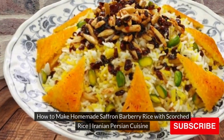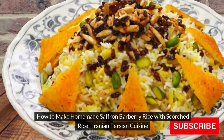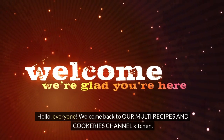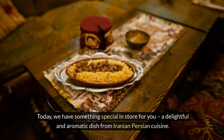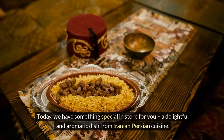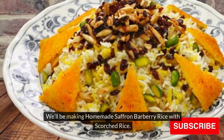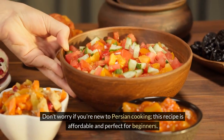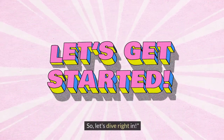How to Make Homemade Saffron Barberry Rice with Scorched Rice — Iranian Persian Cuisine. Hello everyone, welcome back to our multi-recipes and cookeries channel kitchen. Today we have something special in store for you: a delightful and aromatic dish from Iranian Persian cuisine. We'll be making homemade saffron barberry rice with scorched rice. Don't worry if you're new to Persian cooking — this recipe is affordable and perfect for beginners. Let's dive right in.